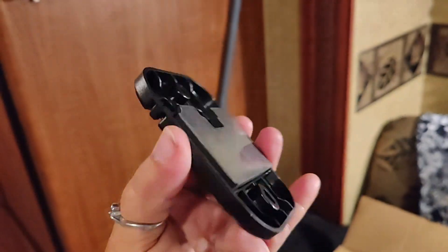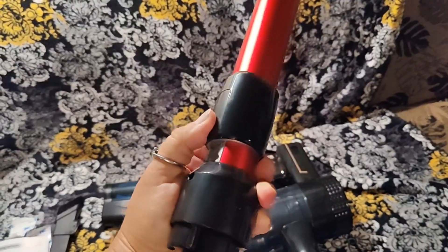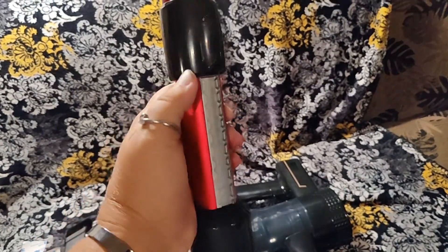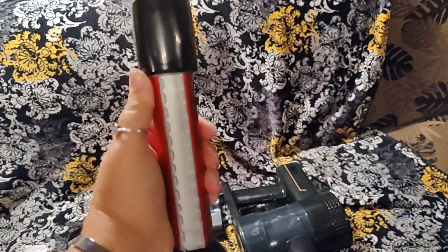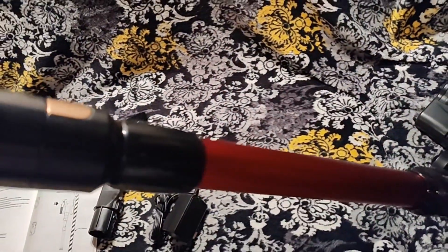I just stuck it to the wall here. This is telescopic — you just push down on this black part and move it. I really like that this is adjustable in terms of the length. These just snap into place, like so.